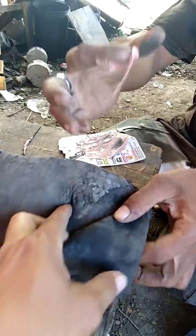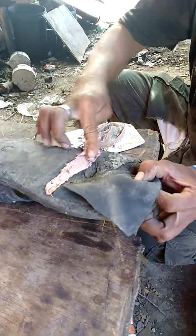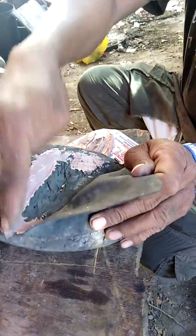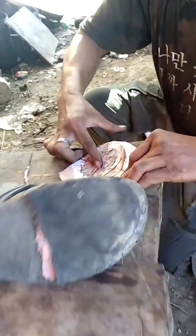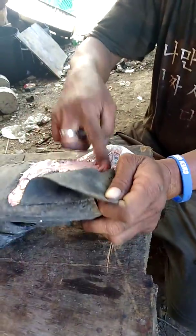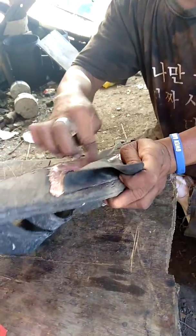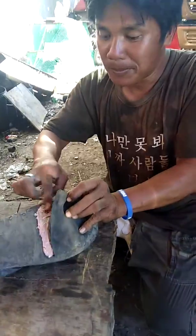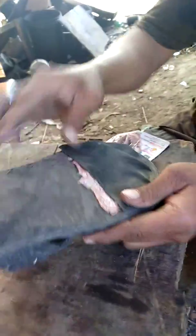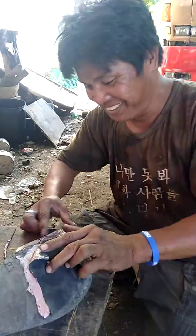Oh my god. I don't know why I'm going to buy a new one.